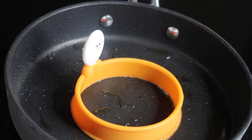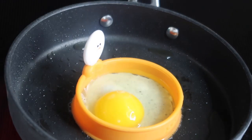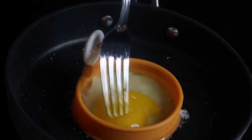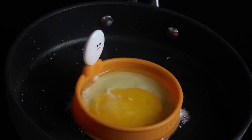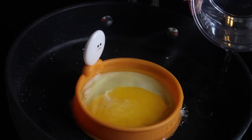I have my egg ring that I'm going to set right in the middle. We're going to crack our egg right in the middle of that ring while our skillet is hot. We're going to break the yolk real quick — that's what makes the Egg McMuffin so good, just breaking it.